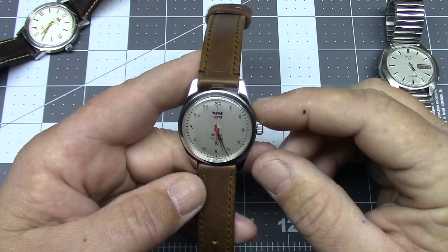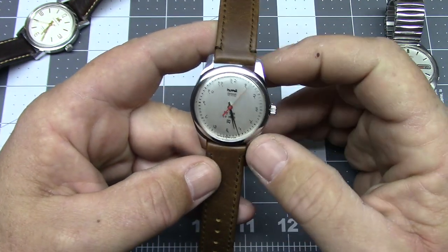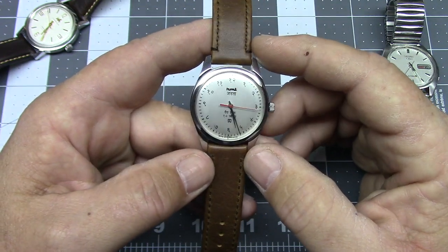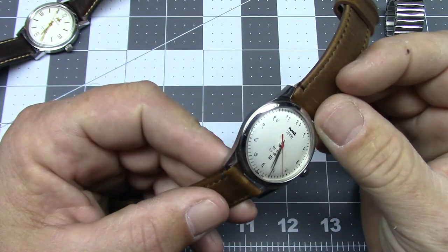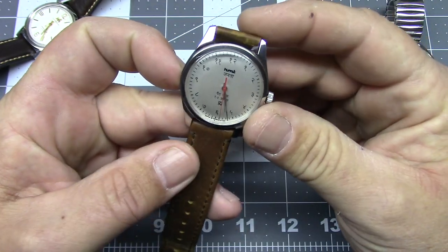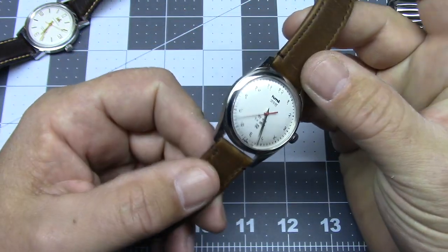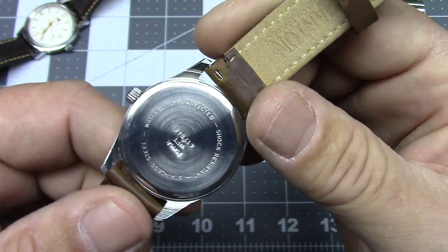This watch itself is a bit of a franken watch — I don't believe this exact configuration ever came out of the HMT factory. I bought it from Bangalore; the shipping address was just a couple of blocks away from the old HMT factory. I don't believe it's been repainted, so it does qualify somewhat as a franken watch, but I think it's made out of factory-new parts. My suspicion is that these are being assembled by people who used to work at the HMT factory out of new-old-stock factory parts.